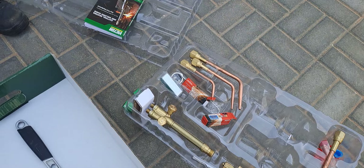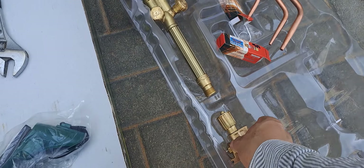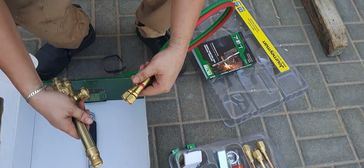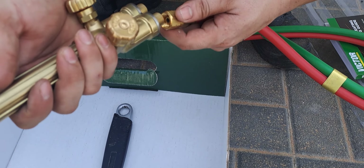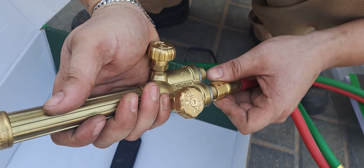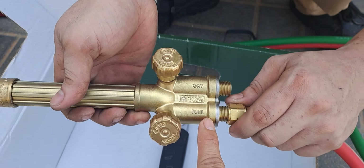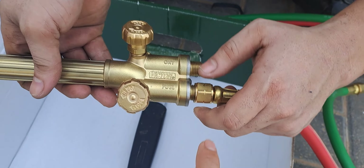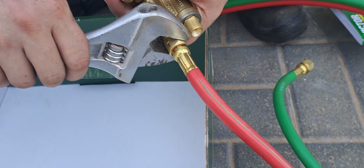Next we will connect the cutting torch, because we are going to cut a metal H-beam. On the torch it is labeled: 'fuel' means acetylene or gas — so fuel connects to the red pipe; 'oxy' means oxygen — connects to the green pipe.